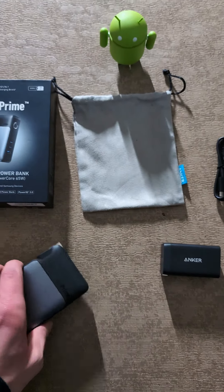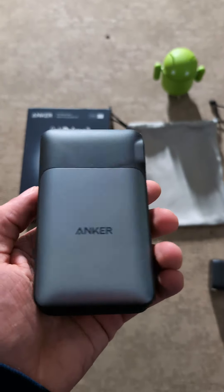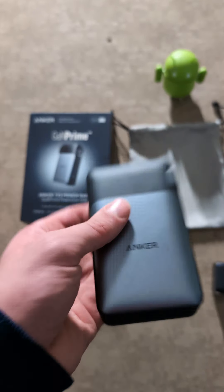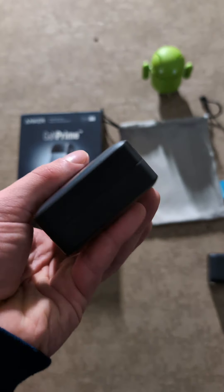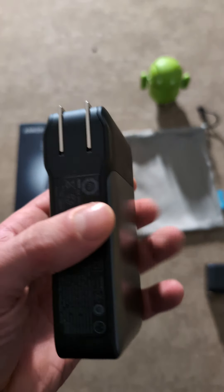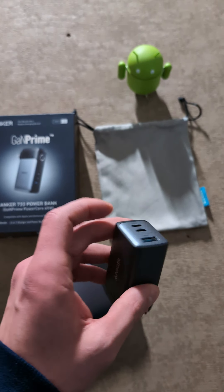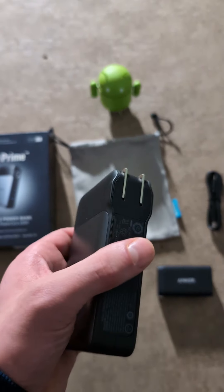I would probably have to say this weighs as much as my Google Pixel 8, and that's not that bad. It wasn't making my pants fall down or anything, so it's not like that heavy. It's not like an actual brick or anything — it kind of does look like one. But it's not actually really that heavy. It's like made out of a metal material. Same with this one — it's the same material pretty much, the plastic and the metal. But it's made really well.